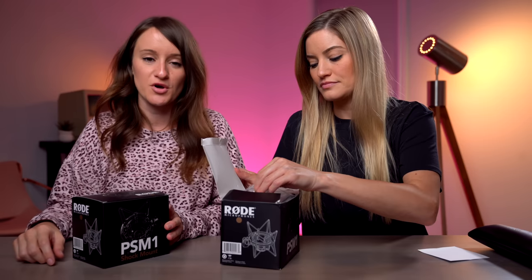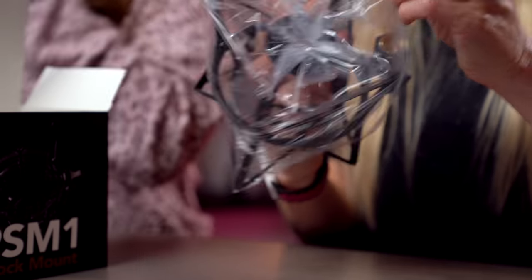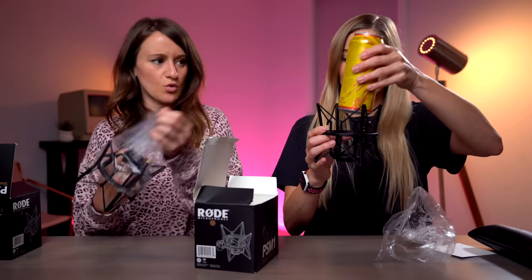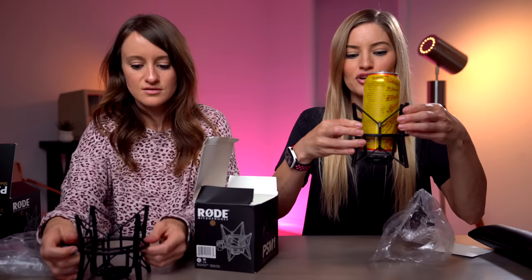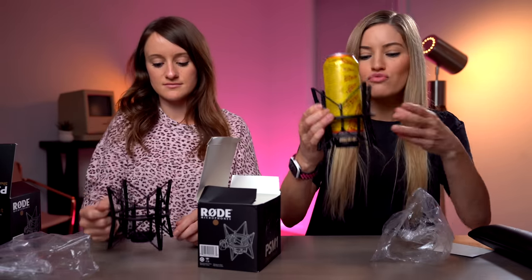Microphone check. We definitely need shockwaves because we're always hitting the table. This looks like the cup holder that we have on our Super 73 bikes. This is nice. This is very heavy duty quality. Look how sturdy my Yerba is. Do you think we can use the extras in the meantime as a cup holder? This is an incredible cup holder.